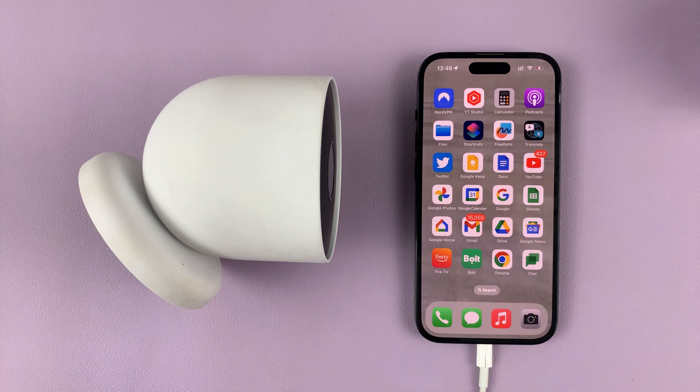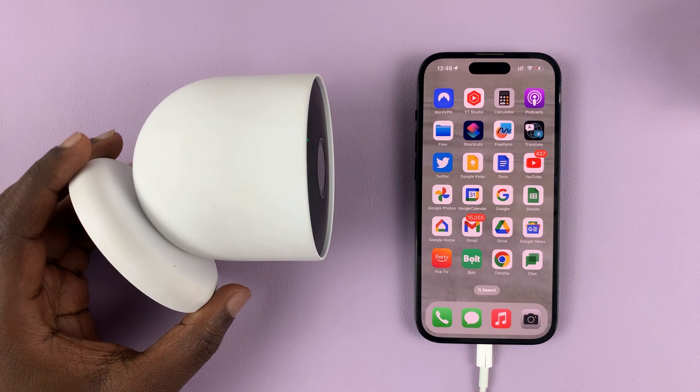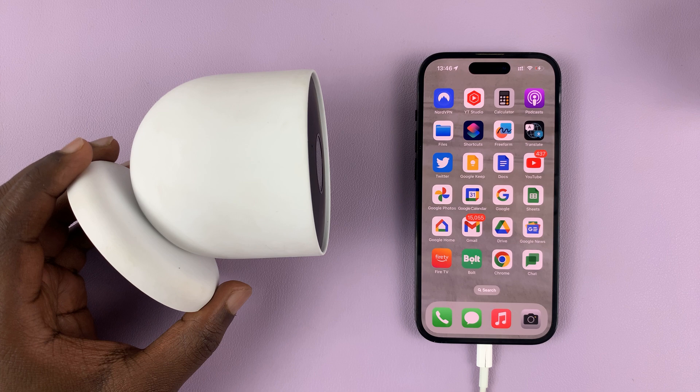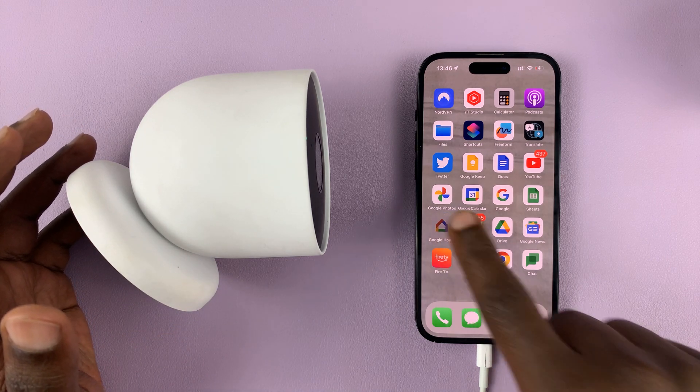I'll be showing you how you can see your Google Nest serial number. This is my Google Nest battery camera, and to see the serial number, just go to your phone and launch the Google Home app.